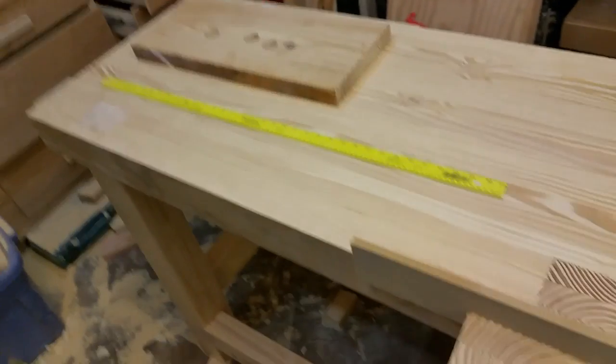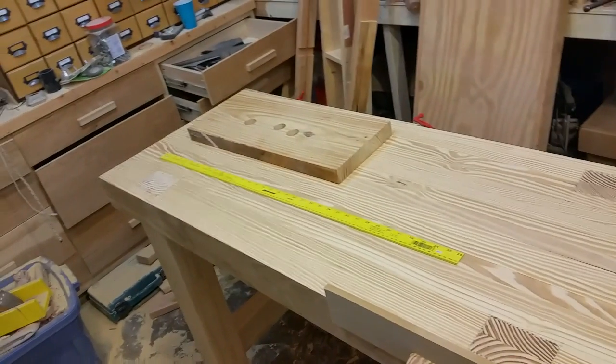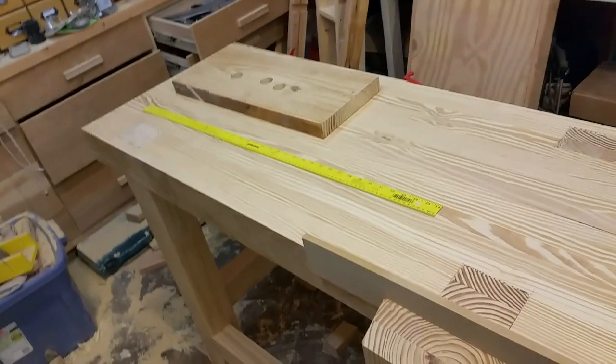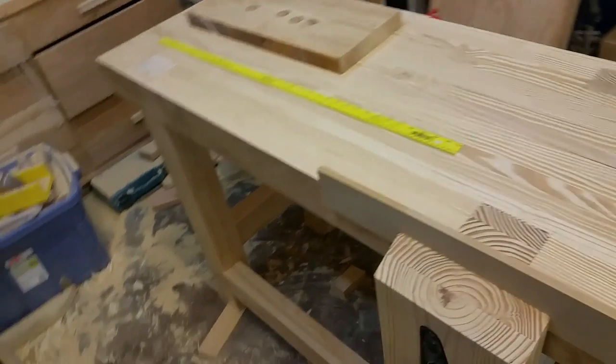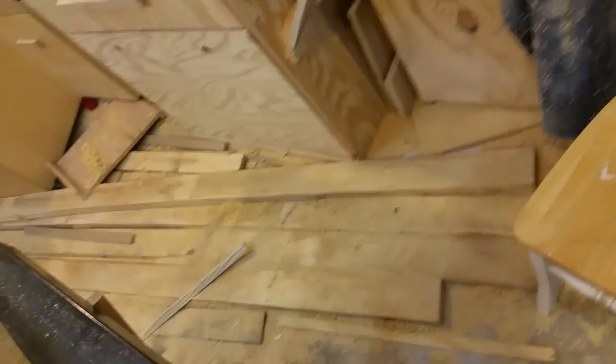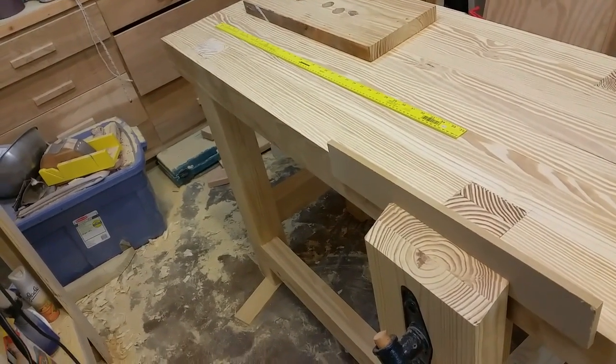I had everything I needed to build this — the vise, the pipe clamps. The only thing I had to buy was the wood, which was about $110. I have way too much wood left over, so I could have gotten by with about $85 or $90, maybe even less.